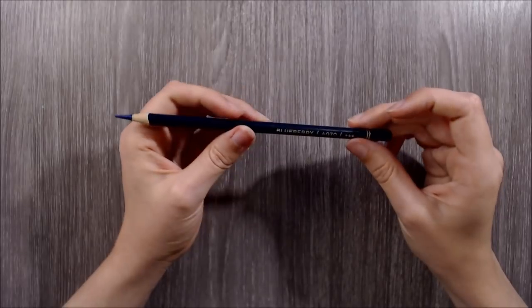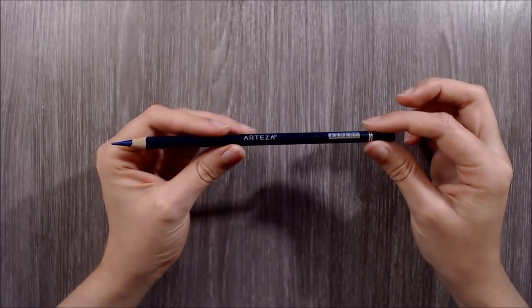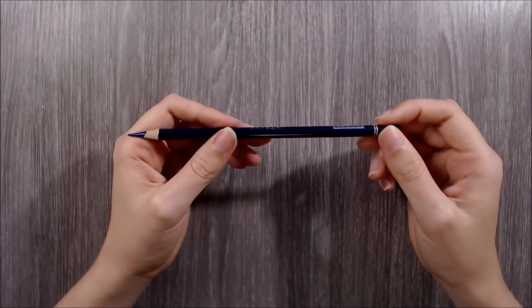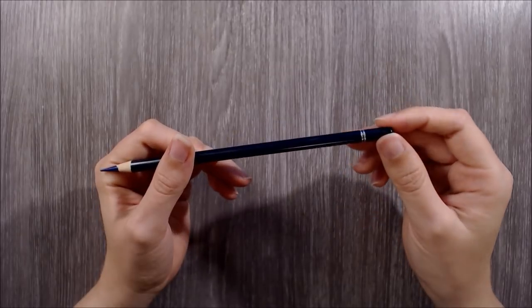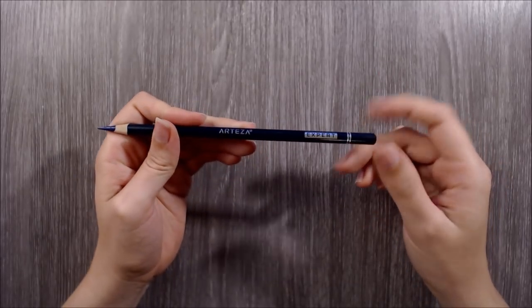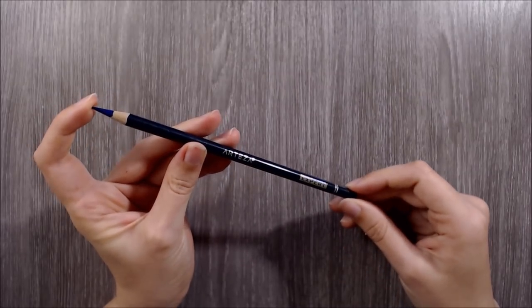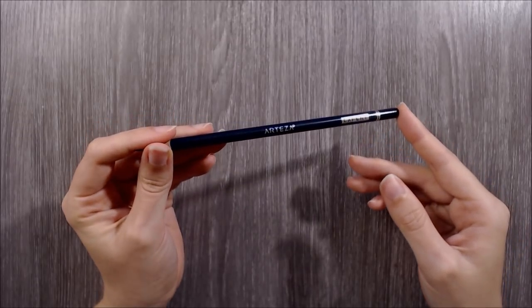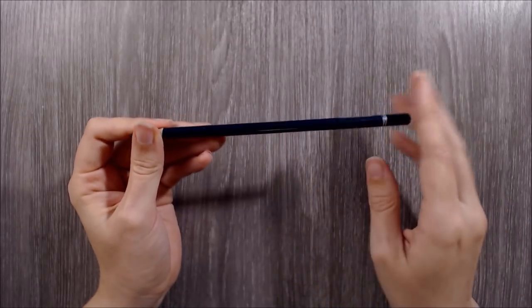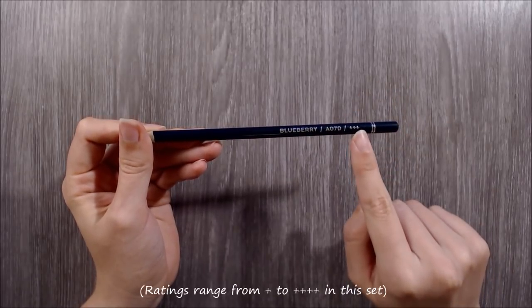Now taking a look at the individual pencils. The build quality of these pencils is excellent. These round pencils feel very solid and are covered in a thick, glossy lacquer, including a protective end cap. I've measured the pencil barrels to have a diameter of 7mm and a wonderfully large core size of approximately 3.8mm. Each pencil is printed with silver foil showing the company's name, the colour name and number, as well as the lightfastness ratings of each pencil.